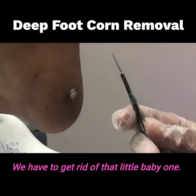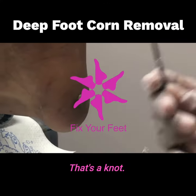Come out with the big guns for this one. We have to get rid of that little baby one. And that's a knife.